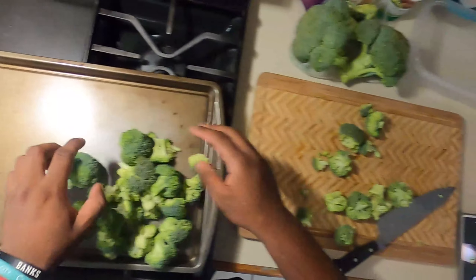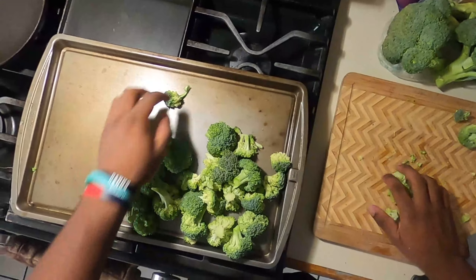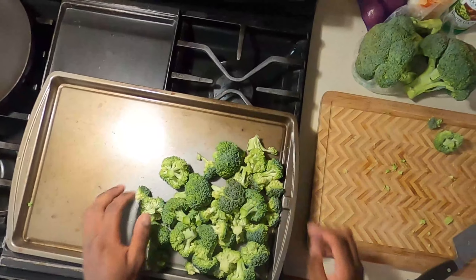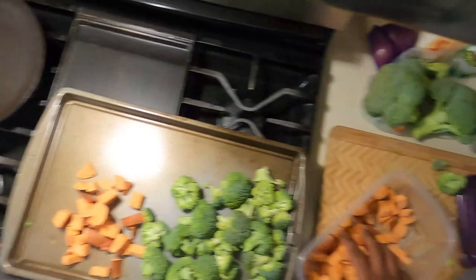What's good y'all, it's your boy Chef Tariq. We're back with another episode. Today I'm gonna show you one of my meal prep items — we are making salmon, broccoli, and sweet potatoes. Let's get right into it.